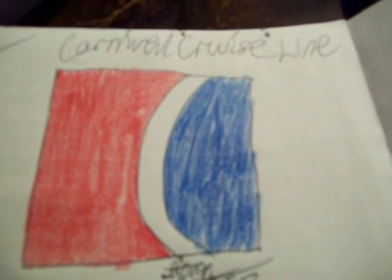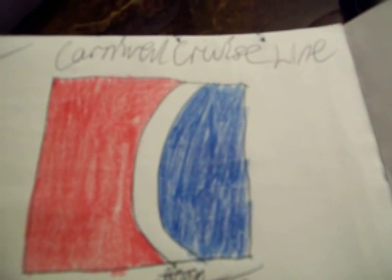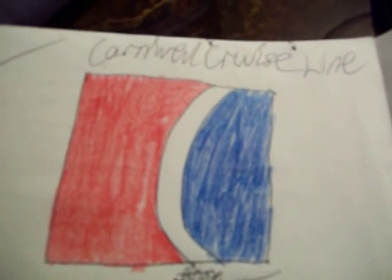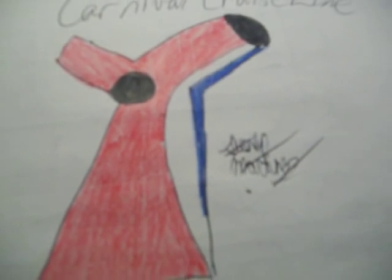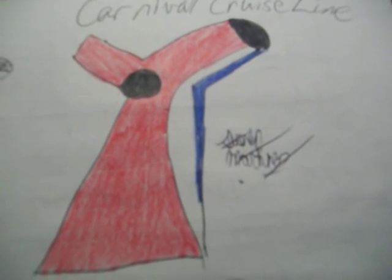Hey guys, I wanted to show you some of my cruise line drawings that I drew. Here's one of them — it's Carnival Cruise Line, I'm sure you guys can all tell. This sign is usually on the side of the ship, and then I have the funnel which I tried my best on. It looks pretty good, I guess.